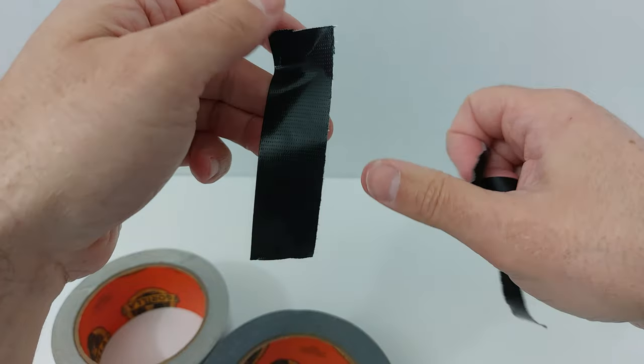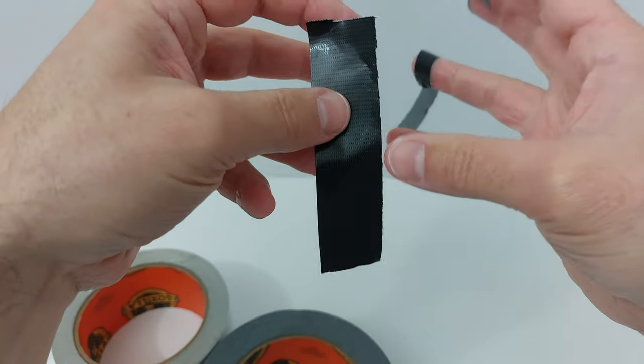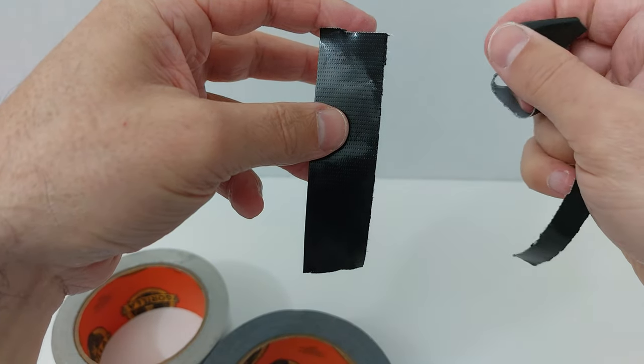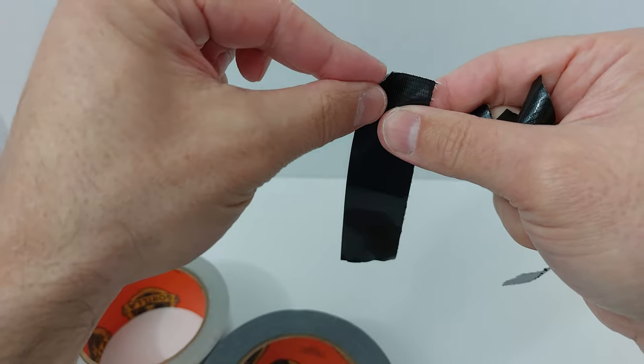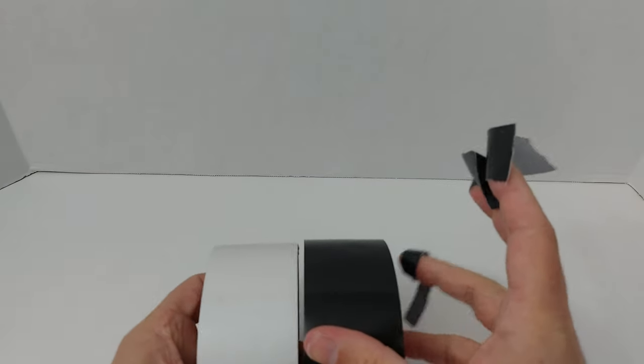On top of that, I had to use this in a bathroom project once. This stayed on the wall for months in a small, very humid environment. Didn't even peel off — not even the corners, not even the edges. Still remained there. Not a problem. It's remarkable from that standpoint.